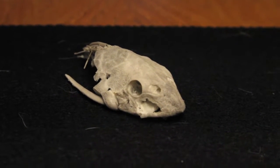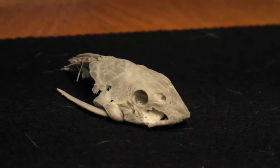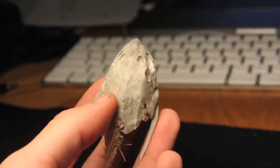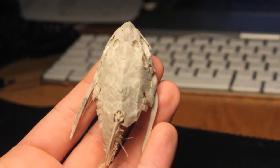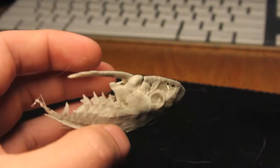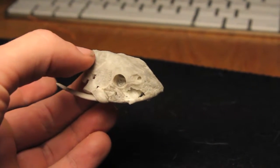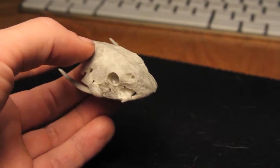I recently came into possession of this Plecostomus skull, and I figured, why not mount it? If you mount deer heads, why can't you mount a fish head? It's actually really cool. I was kind of shocked when I found a whole Plecostomus skeleton in the back of my fish tank. Kind of sad he had to die though. Luckily I have a couple more and these ones are still alive, so we'll pay homage to this poor fellow and immortalize him.